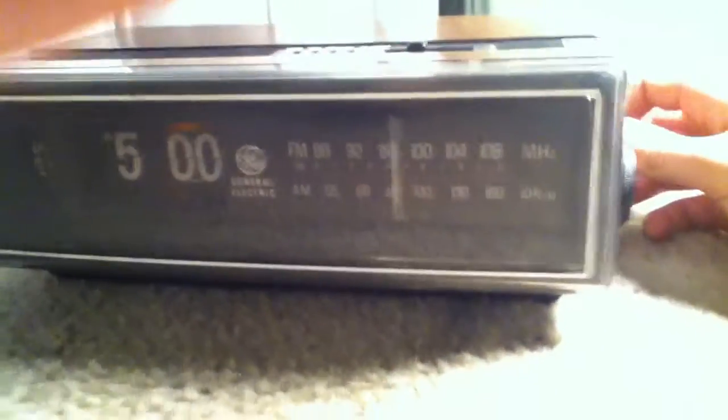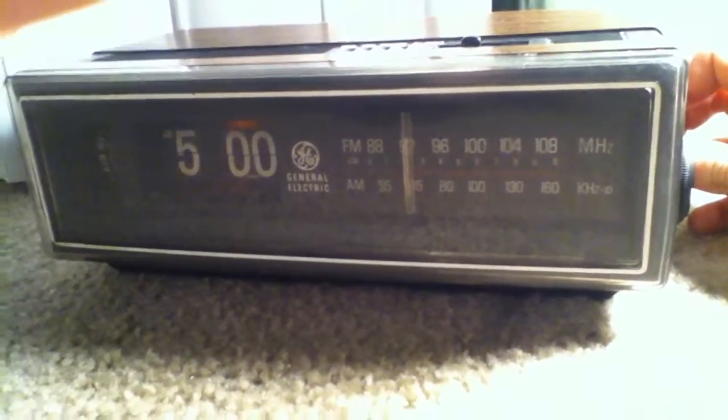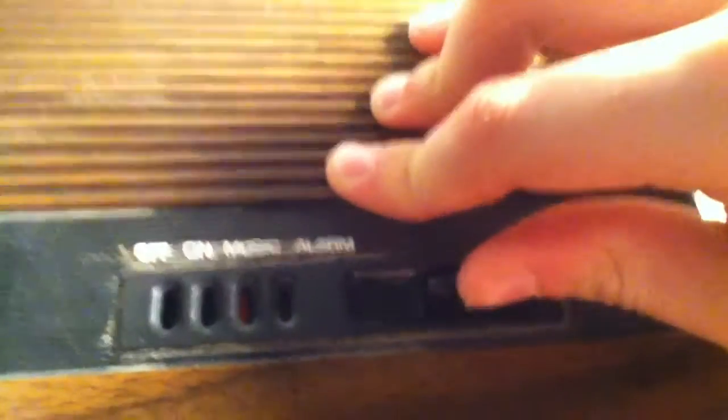Got the controls over here — this is volume. Oh my god, I can't say that — but you know what I mean. Change channels right here, and AM/FM. This knob right here changes the radio setting. I'm going to turn this to music. I want to wake up and this is the alarm. It's morning, I don't like it — I'm going to turn this to music.